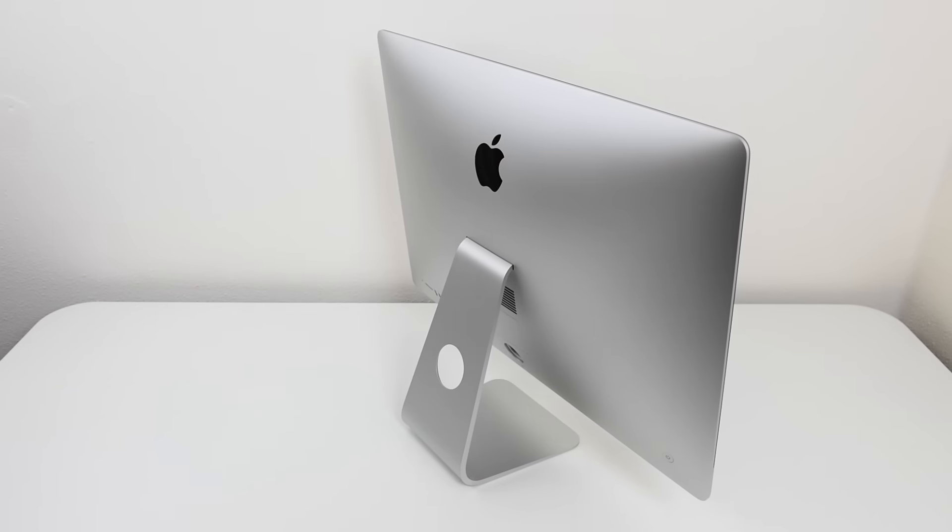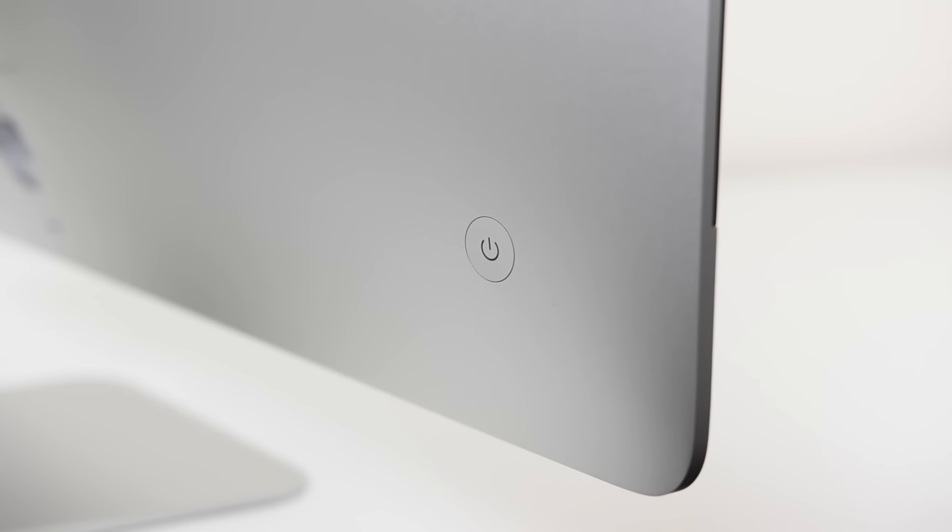And there you have it — the iMac. Man, this thing is sexy. It looks awesome, I love it. The power button is concave, meaning it's recessed a little bit, so when you're feeling around the back you can turn it on easily.